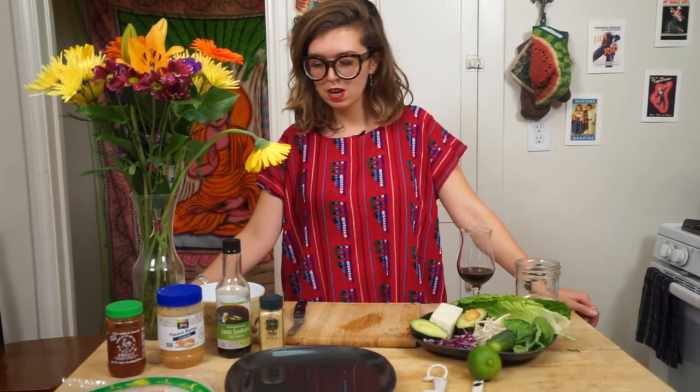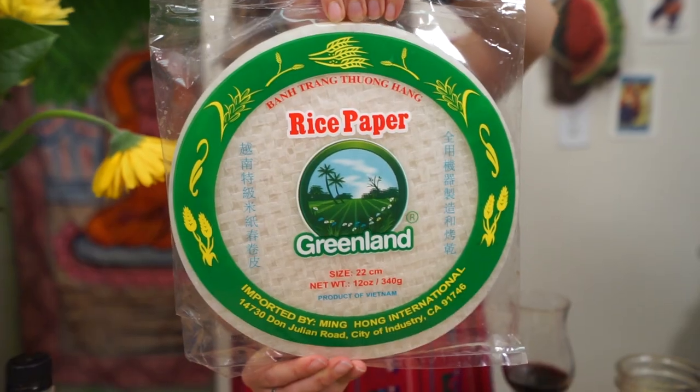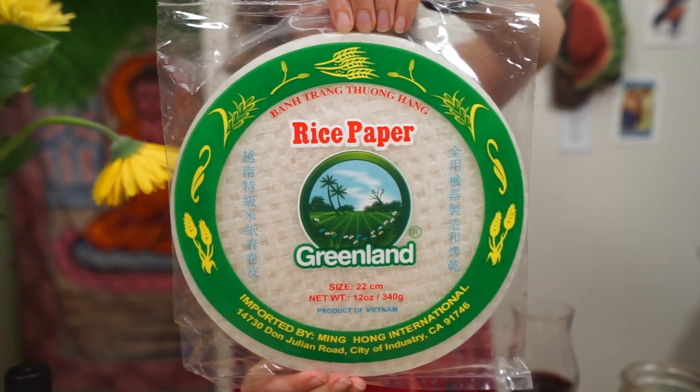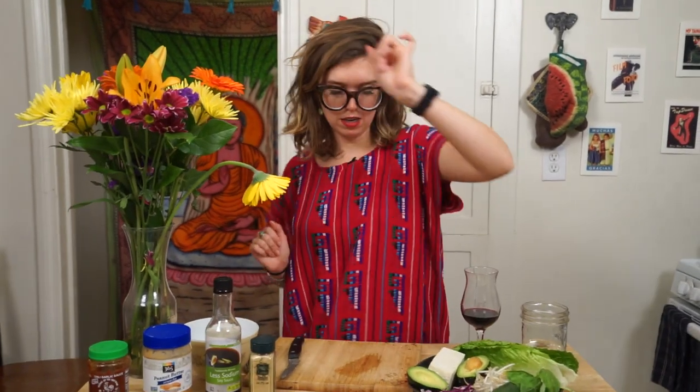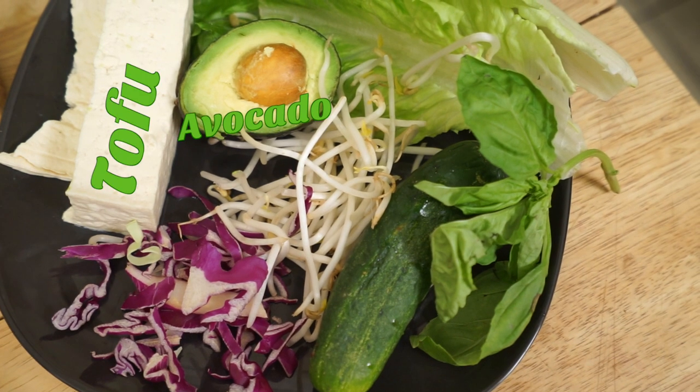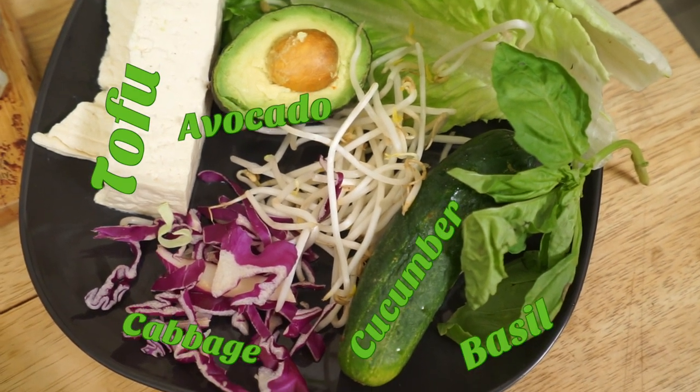Spring rolls are what we decided to make tonight because we're outside, it's tired, and spring rolls are easy. So here's what you're going to need: spring roll rice paper. It's really easy to get — you can get it at Trader Joe's, Whole Foods, or Sprouts. For toppings, I recommend crunchy lettuces. I personally love a crunchy-creamy combo, so I'm going to do avocado, tofu, cabbage, cucumber, basil, bean sprouts, and lettuce.